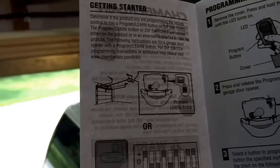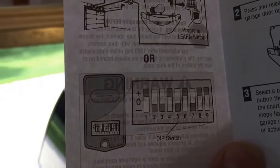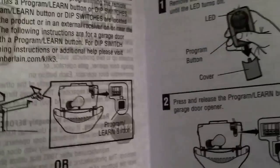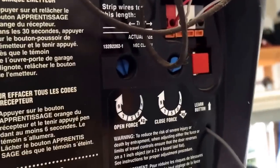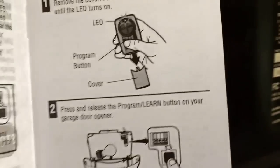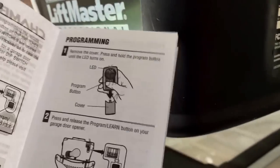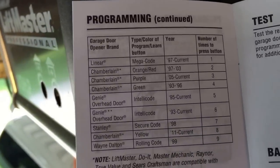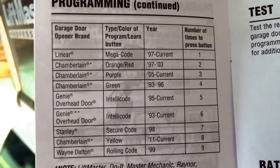I've got the instructions out here and it talks about the learn button and the other option, which they call the DIP switch. Let's see if I can get that in focus — that's what we do not have. I have the learn button. Now, one part of the instructions tells you that depending on what color this learn button is, that's how many times you have to press the button.